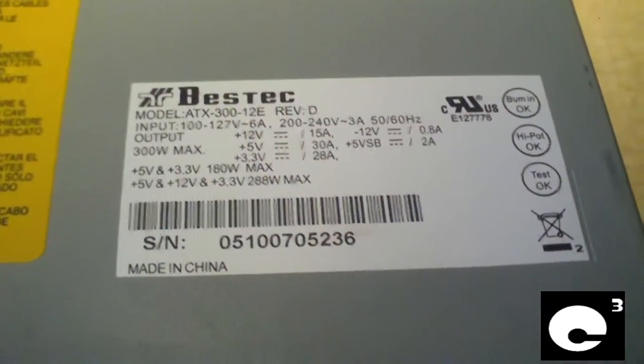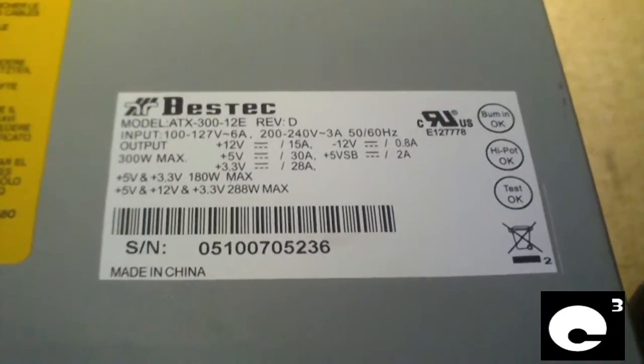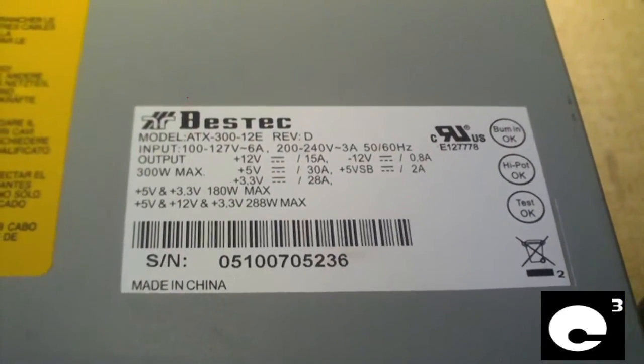Now let's open the ATX 300-12E and have a look at it. Here's the spec label on the ATX 312E power supply — pause to view specs. Let's go ahead and pop this open.